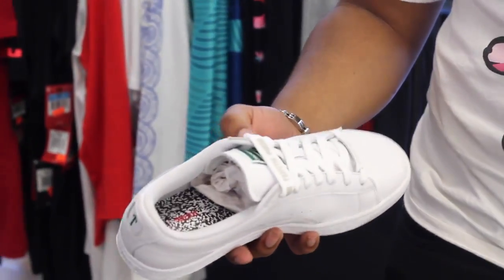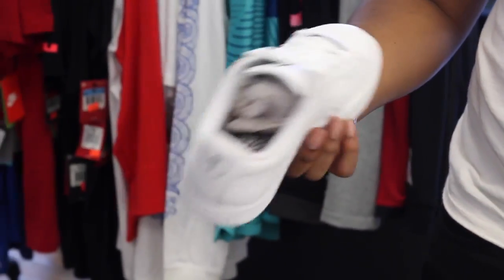I can improve it by adding colors to it, at least so it wouldn't be so basic, so it has some type of style to it — it's not just an all-white shoe.